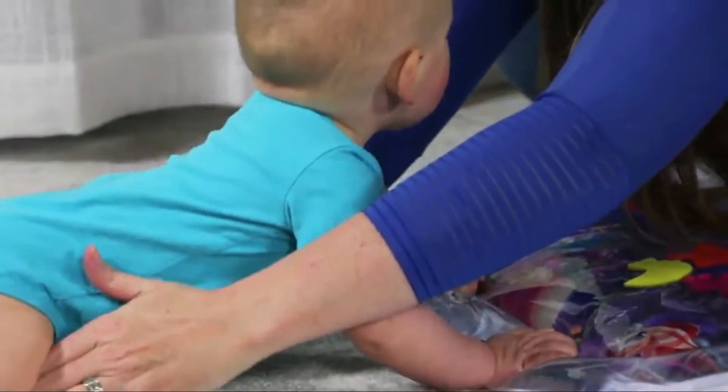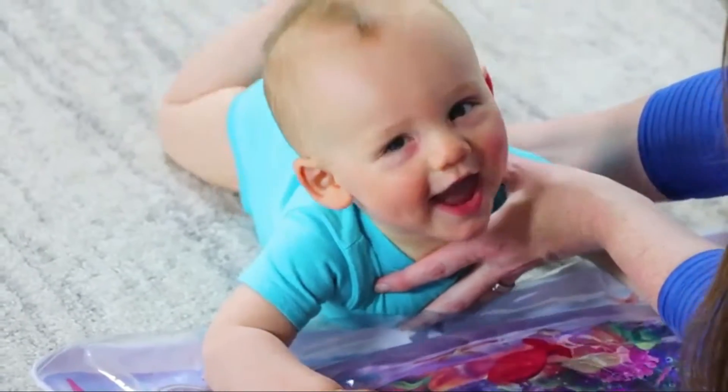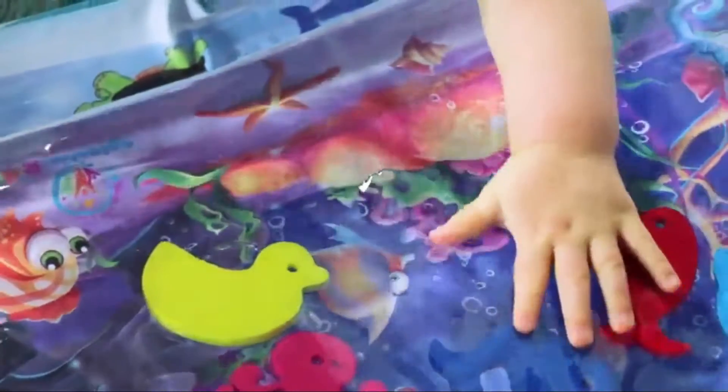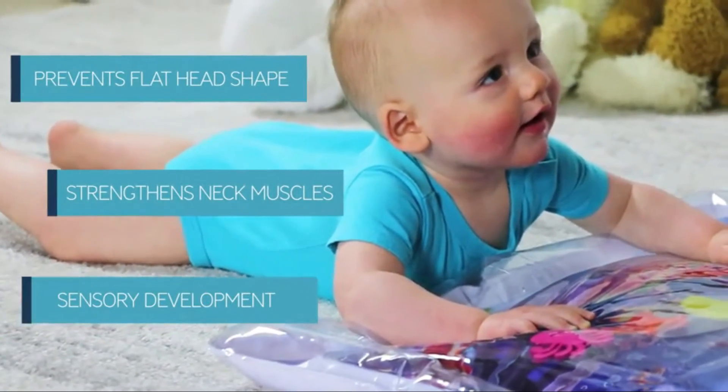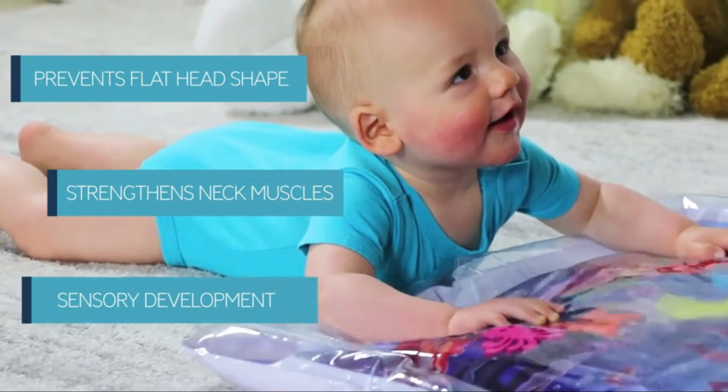Lay baby tummy down for fun tummy time. The aquatic design builds sensory development. It also strengthens their neck muscles and prevents a flat head shape, since babies often sleep on their back.